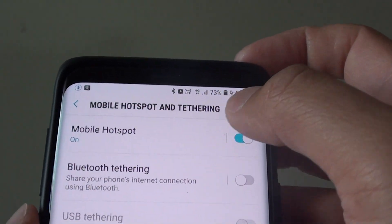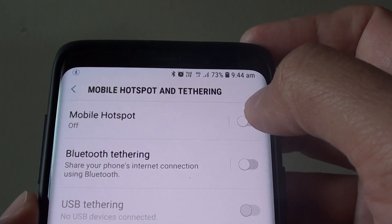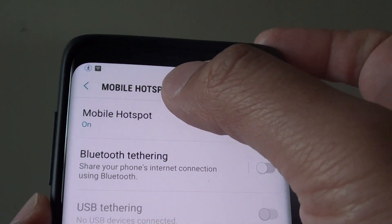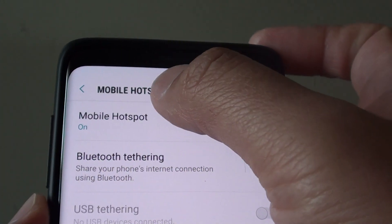Next, at the top make sure you tap on the switch to turn it on. Tap on that to turn on mobile hotspot, and to configure, tap on Mobile Hotspot.